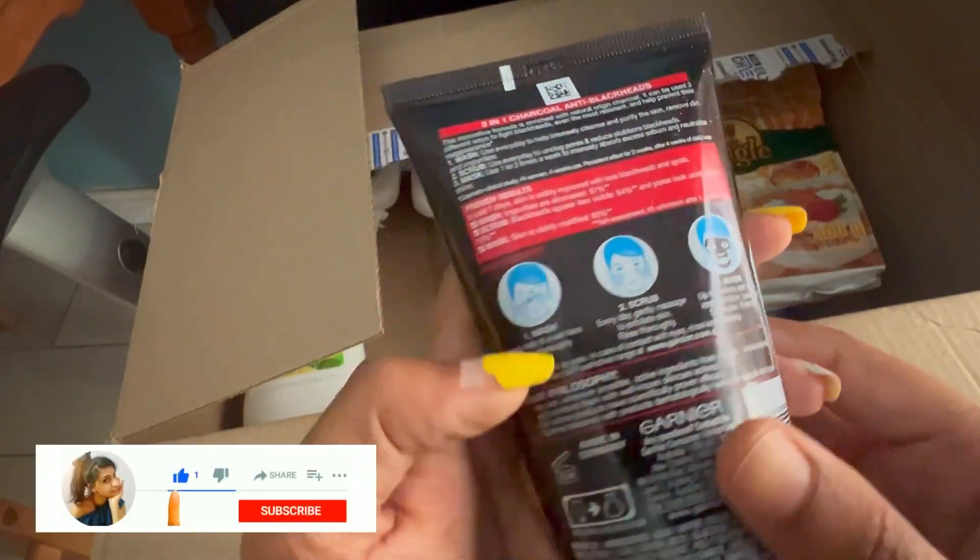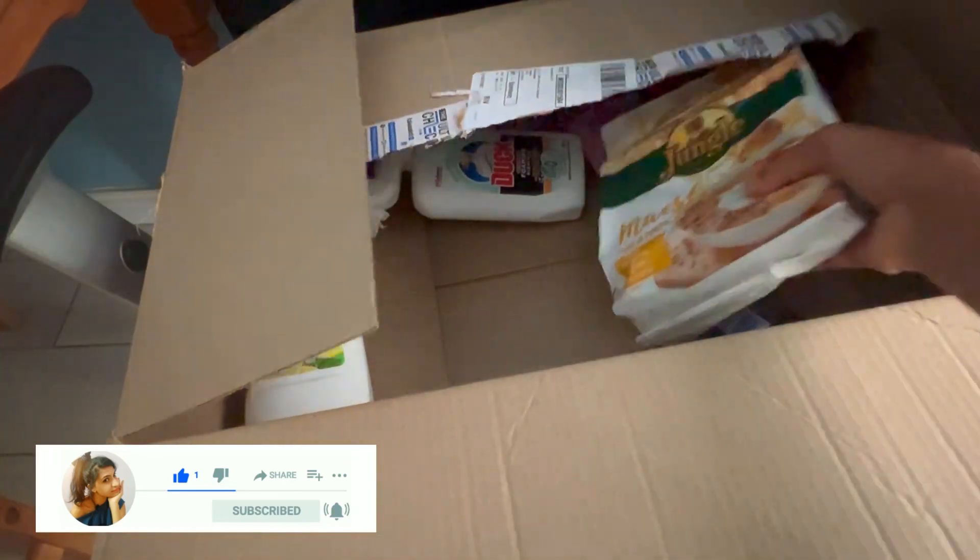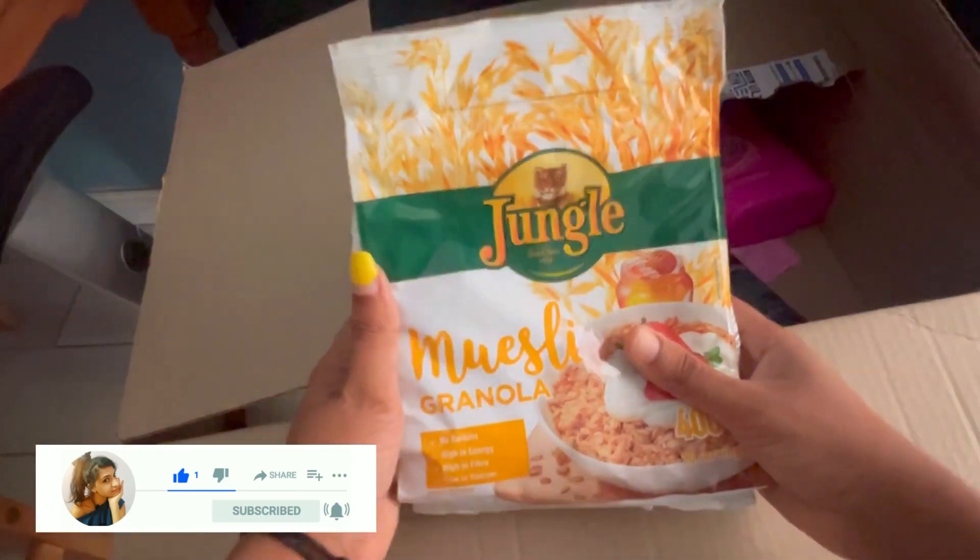The next one is this Garnier Skincare Active. I already used this product and it is much needed because it is so effective, and I got this product for 135 rand.